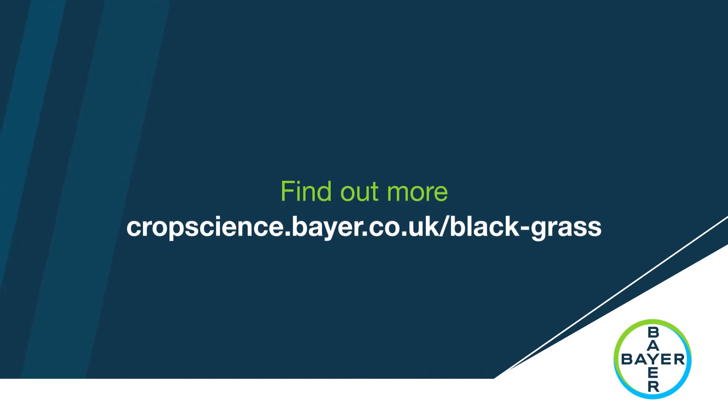To find out more about black grass, visit cropscience.bayer.co.uk/black-grass.